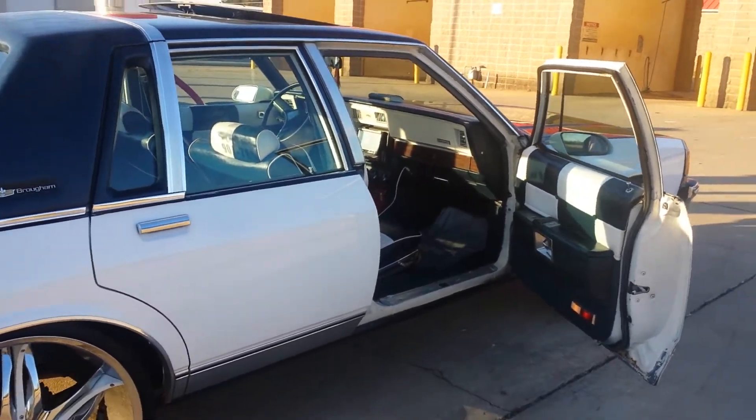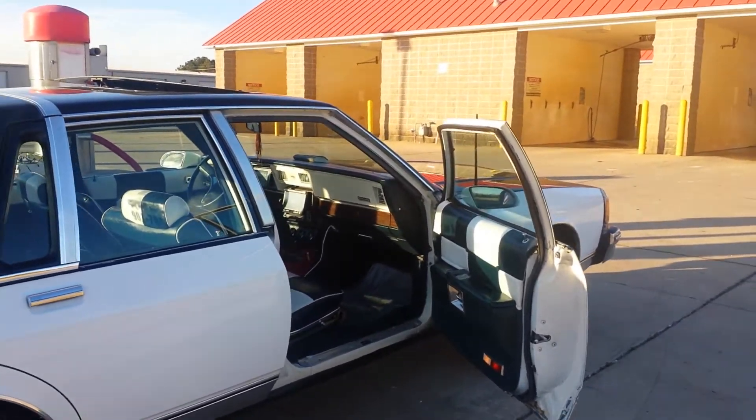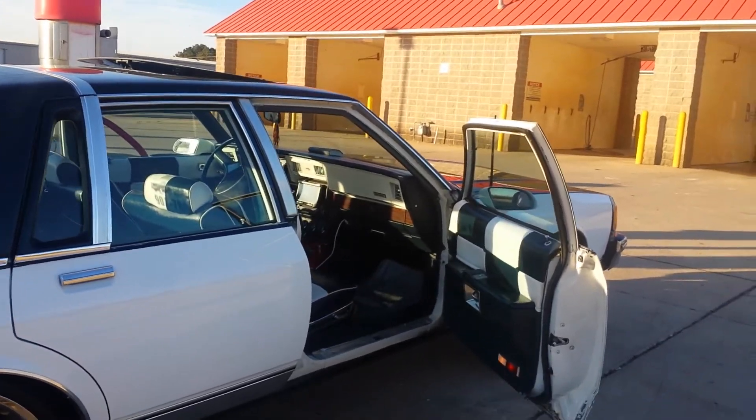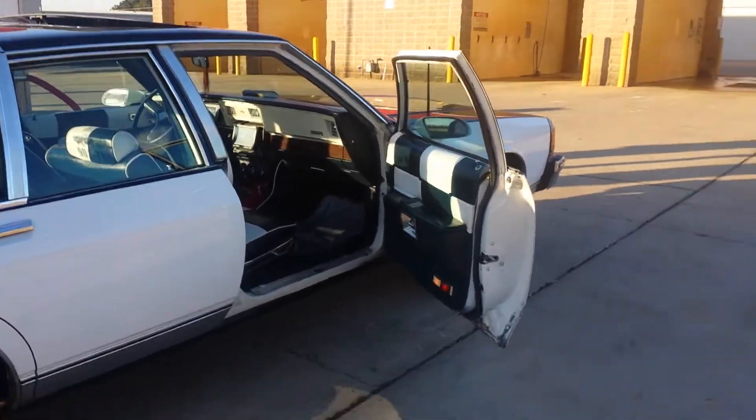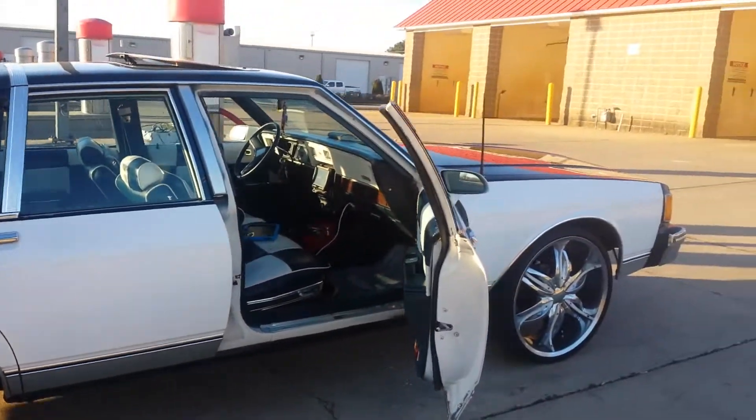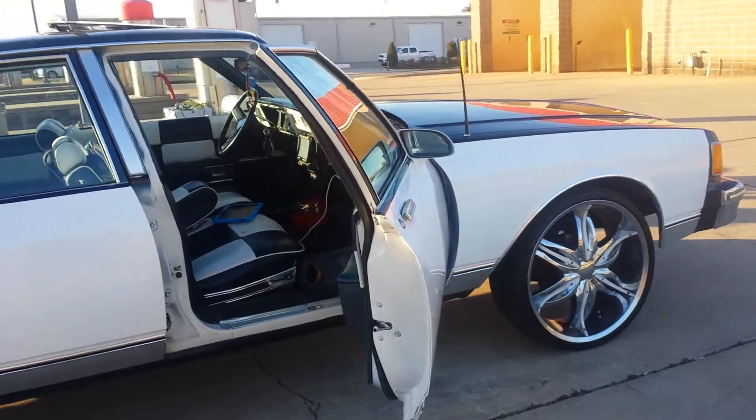I did a new engine and transmission in this car. I have a 355 in here, a new transmission — everything. I just wanted to rebuild my car completely. Just walking around it real quick.